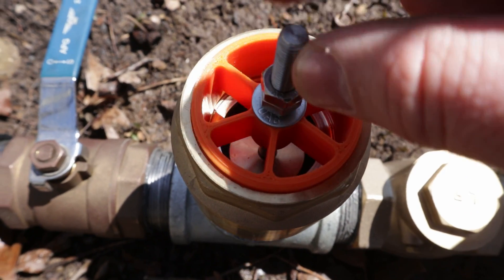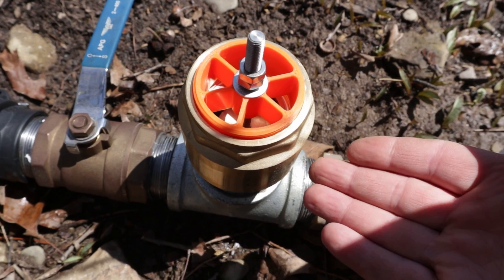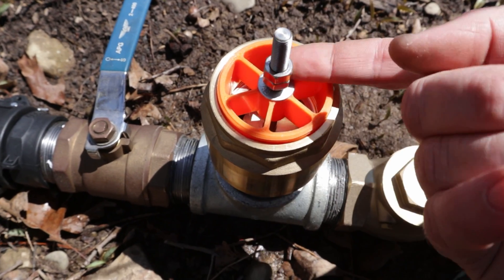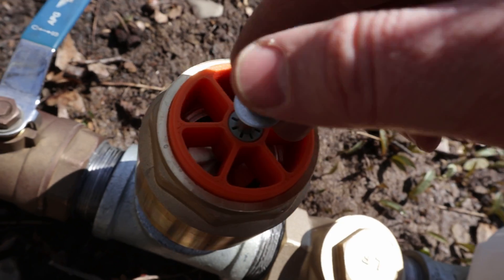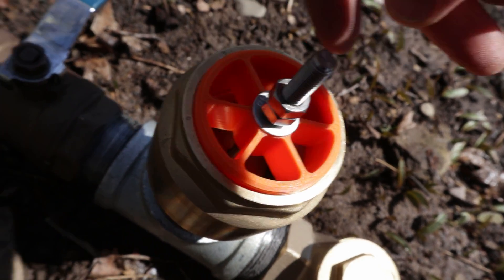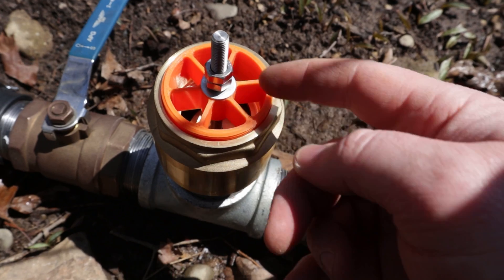It's a spring-loaded inline check valve that I have gutted the innards of. I've saved the disc that's inside and I printed this guide here which uses a standard 8mm linear guide, and this is an 8mm polished ground rod that I have machined on my lathe with threads.